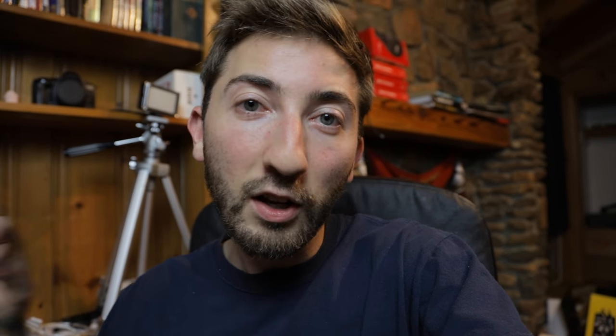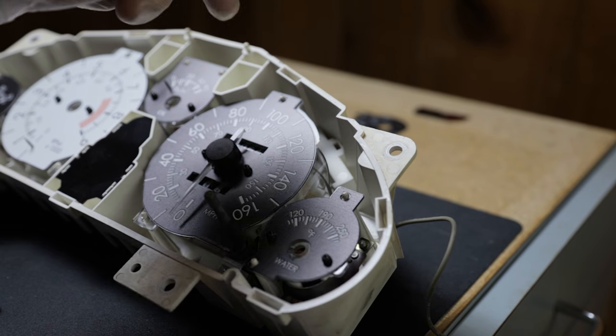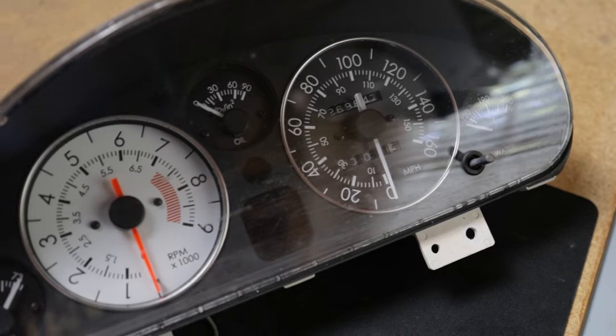For setting the needles, I highly recommend referencing rev limiter's how-to. The process I did was put on the speedometer first — you can actually do this with the gauges outside of the car. It is self-centering, so put it on at zero, give it a little flick up to 20 miles per hour, and do this a couple of times as a test. It should drop back down to zero; if it does not, pull it off and try again.